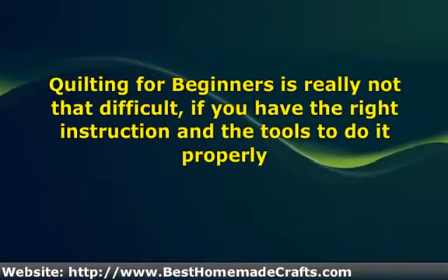The first thing you must do before buying any type of quilting supplies is go to the library, local craft shop, or even the internet to find more information on quilting. This act alone will make things much simpler for you when you decide about learning the art of quilting.